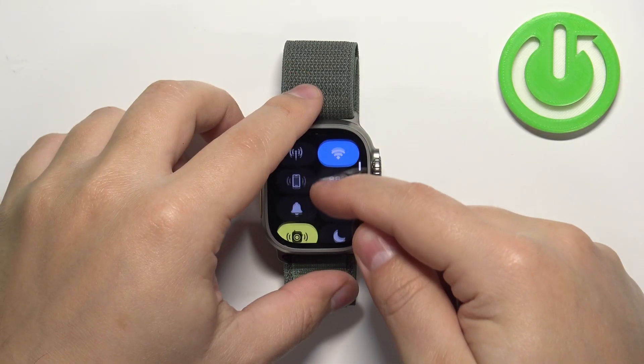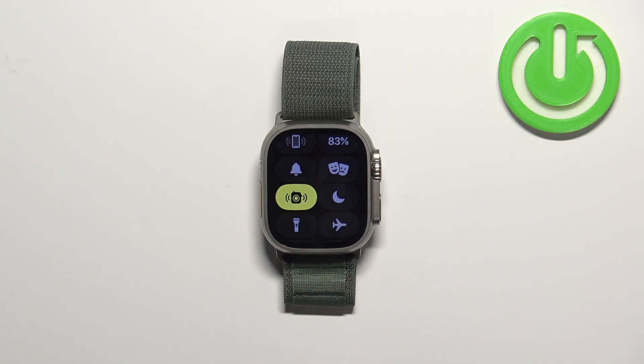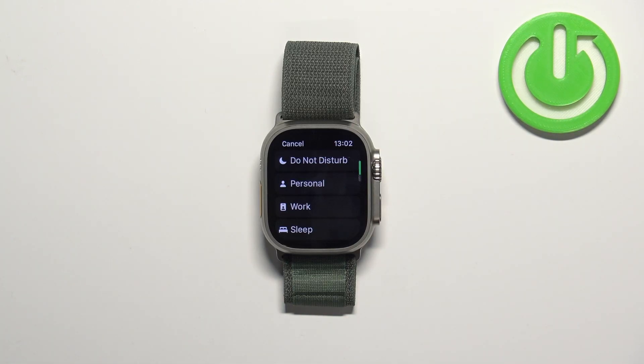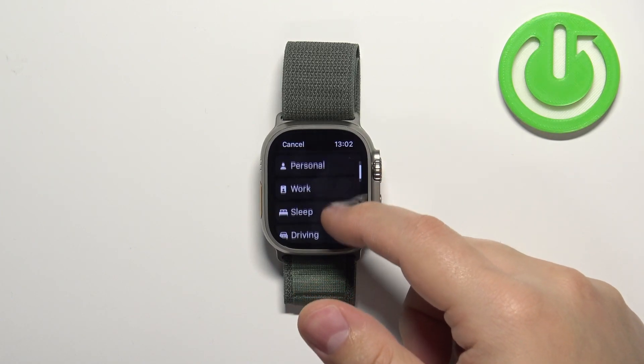Now scroll through this menu, find the focus icon — it looks like the moon — and tap on it. Here we can select one of the types of focus mode. We have Do Not Disturb, Personal, Work, Sleep, and Driving.